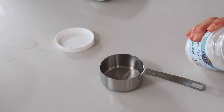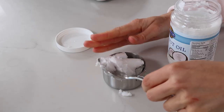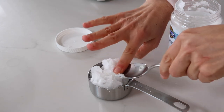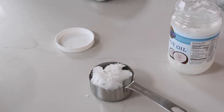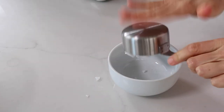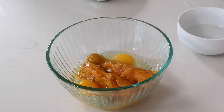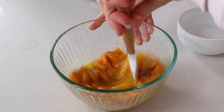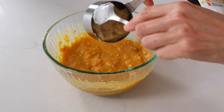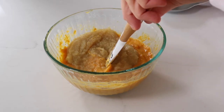Then we need to grab our coconut oil and measure out a half of a cup. I like to transfer it to a microwave-safe bowl and zap it for about 30 seconds to liquefy it. We're going to be adding some applesauce later, which will help offset the need for more oil. After we've liquefied the coconut oil, let's stir together the ingredients and add the applesauce.